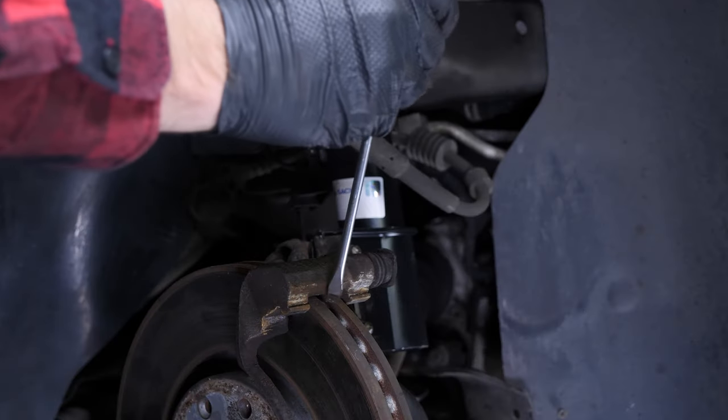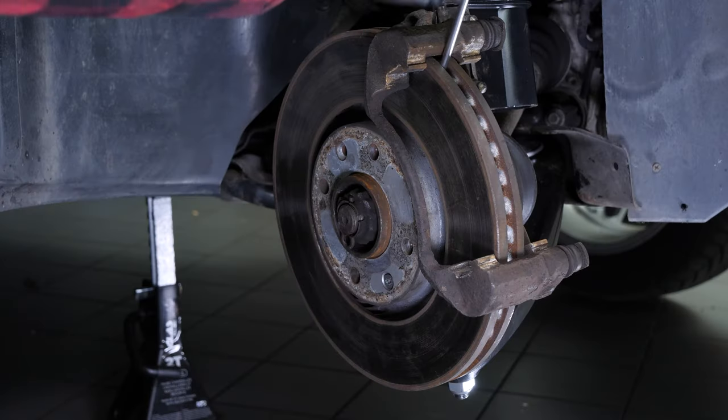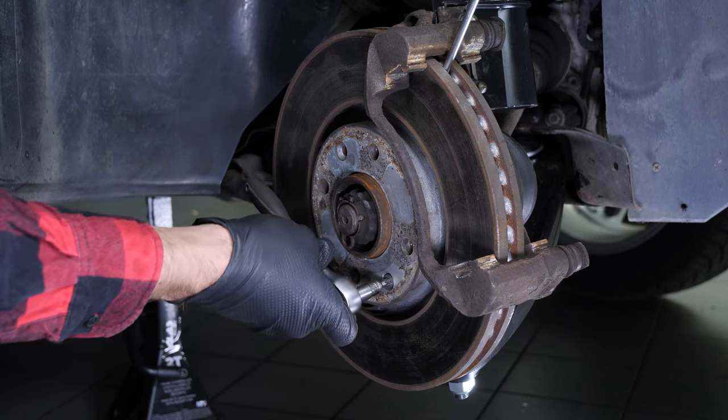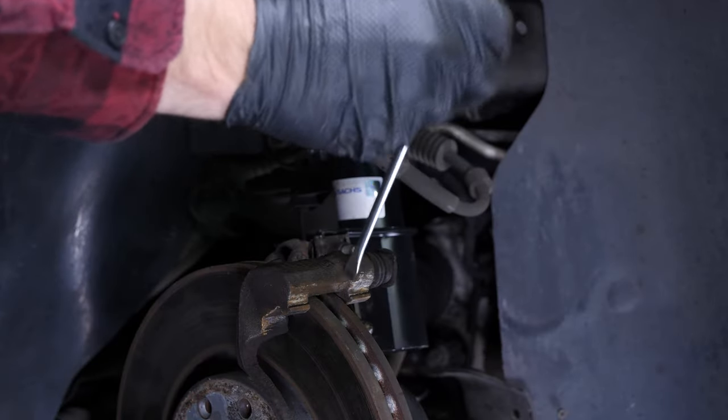To loosen the disc, insert a thin flatted screwdriver that can slip between the two inside faces of the disc. You'll need to insert the screwdriver in front of the brake caliper mount so that it bolts up against it. Using a T30 Torx socket, unscrew the screw that holds the disc. Pull the screwdriver out.